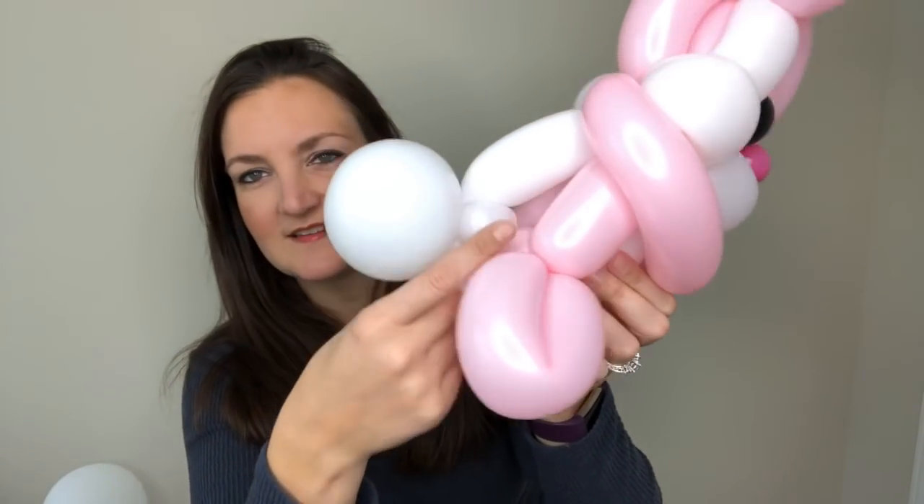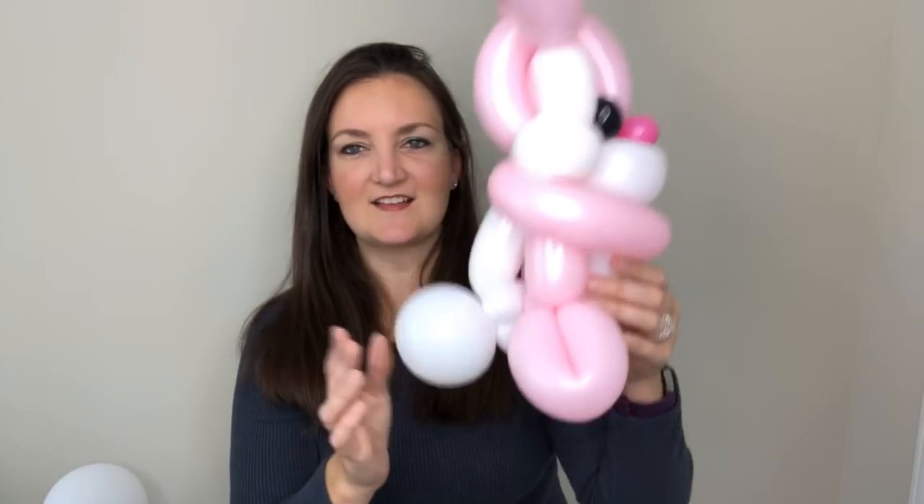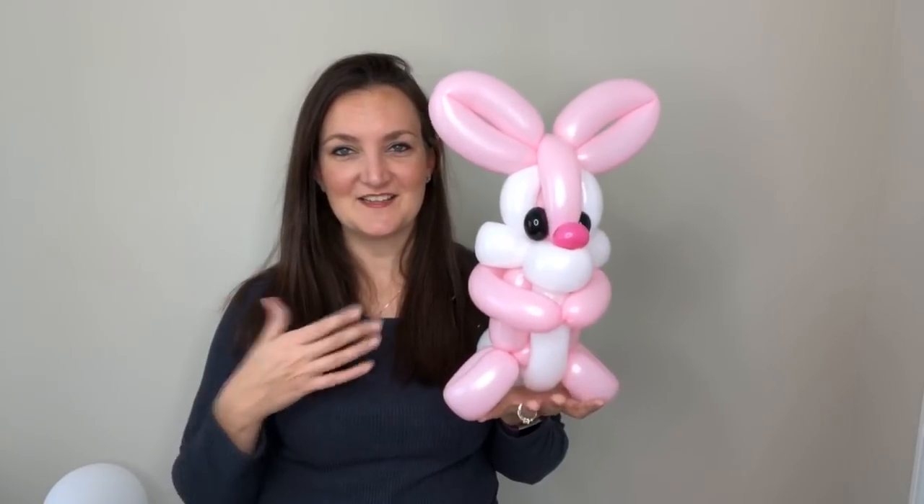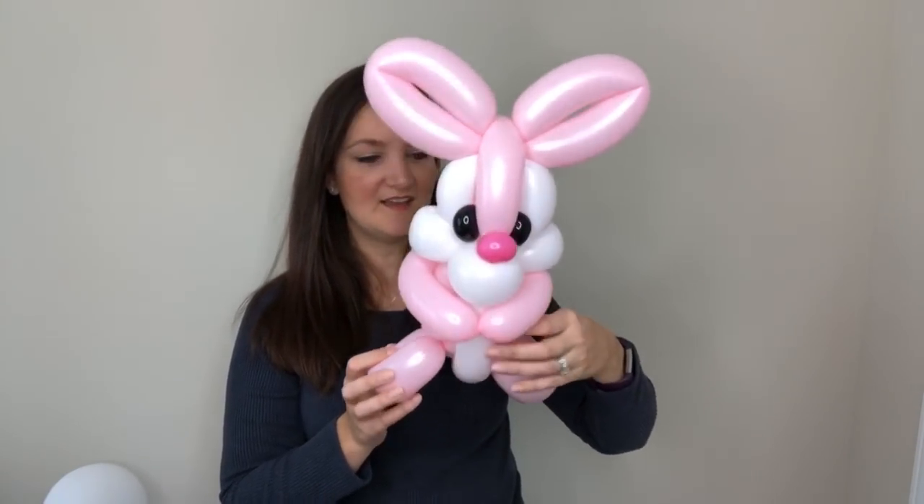The pinch twist ends up on the inside, and then he's got his little cottontail ball. What's cool about adding a tail is that this design can then sit up on a table. So that is how I would add a little cottontail to this bunny — just twisted into the back.